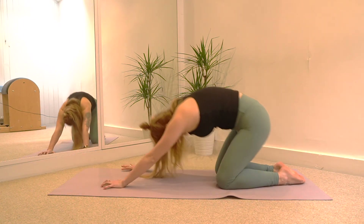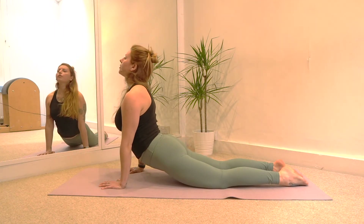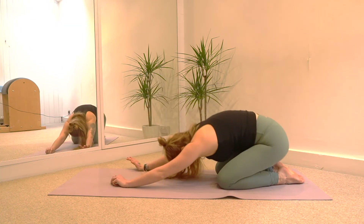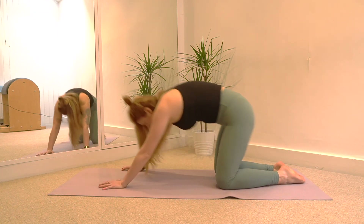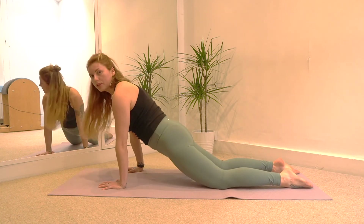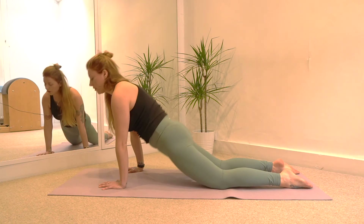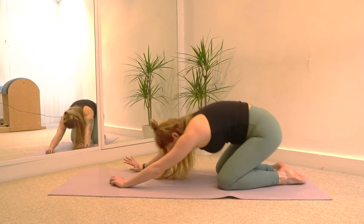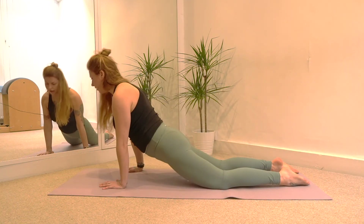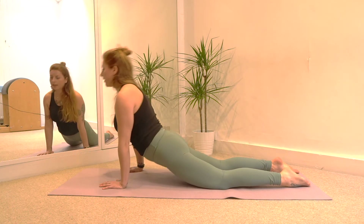Twice more — inhale, come forward, squeeze the shoulder blades together. And of course if this is hurting your back, don't go too far into the stretch. If this position is hurting your back, maybe just keep your hips lifted slightly higher. Don't forget to squeeze your glutes. Exhale. Last one — go forward, squeeze the shoulder blades together, open the chest. And then exhale.